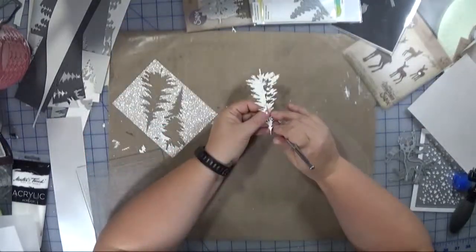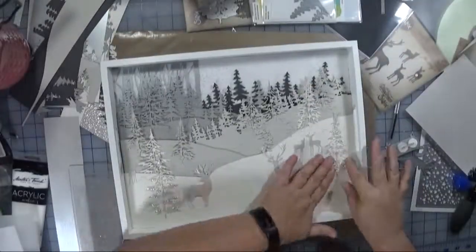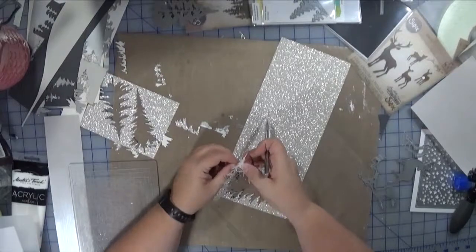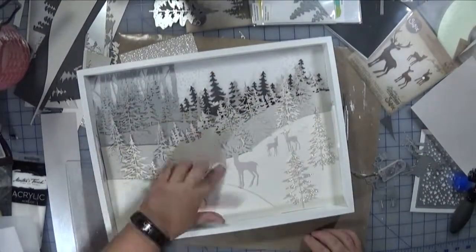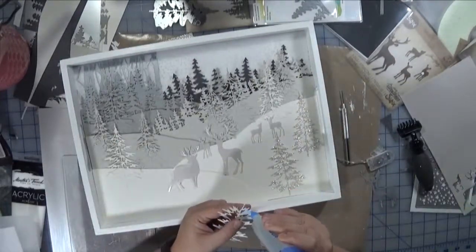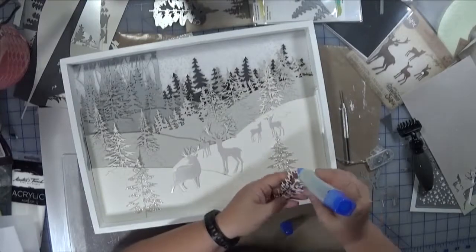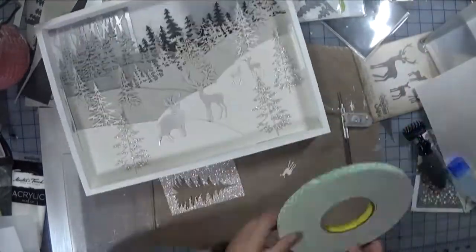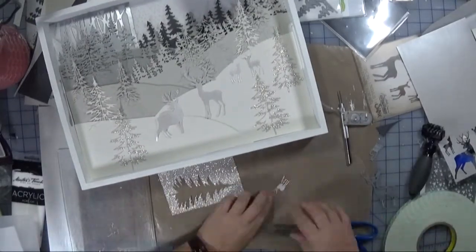I used some glitter cardstock from Stampin' Up just to add a few more trees in the foreground. These ones I'm just tucking in wherever I need, and I still needed more, so here I'm trimming another one just to kind of balance that out. Once I'm happy with the positioning, I'm going to glue down the trees. I did think about tucking them in so that it looked more like they're buried in the snow, but I decided to keep it a little bit simple.